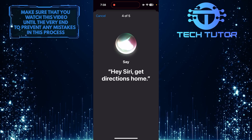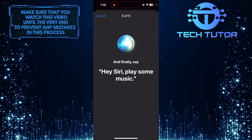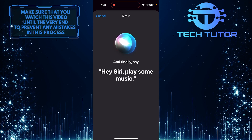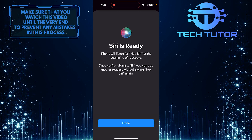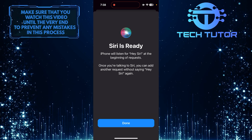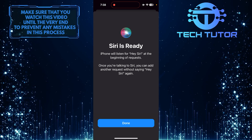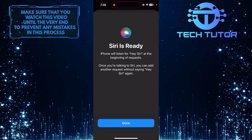Once you have completed the voice recognition process, Siri will now respond exclusively to your voice when you say Hey Siri or Siri. This added layer of security can help prevent unauthorized access to your device's voice assistant features, and you can enjoy the convenience of hands-free interaction with Siri while ensuring that it responds only to your voice commands.